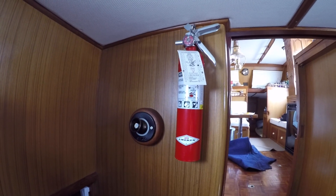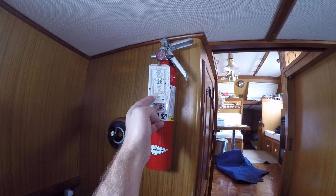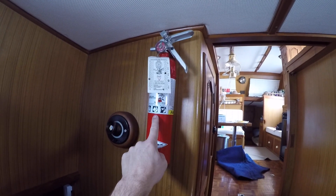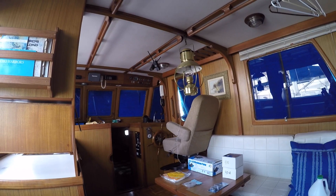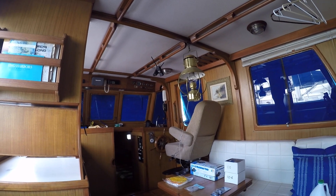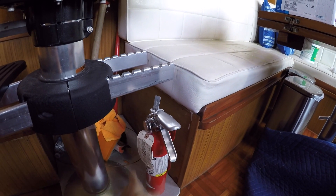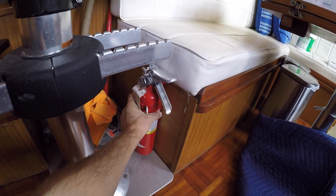Fire extinguishers — I have several and they're tagged, although they're due for a new inspection. I have one in the V-berth, one in the aft cabin, one that's loose in the fly bridge locker, and number four under the helm chair. I'm going to get out the drill and mount that one to the bench seat.